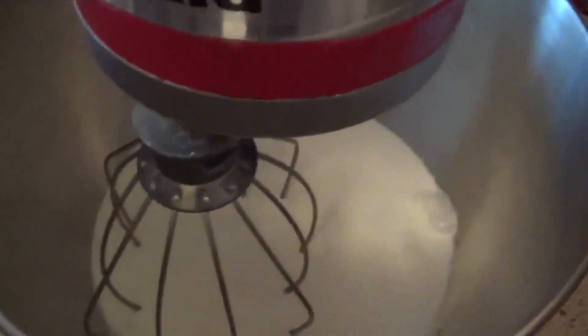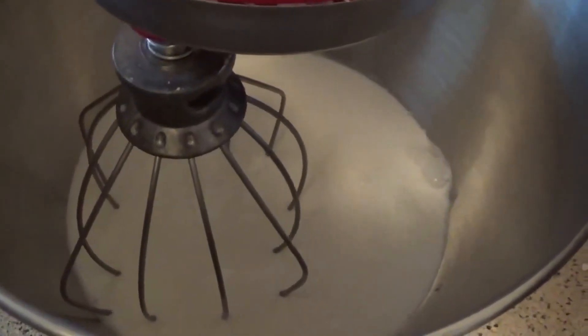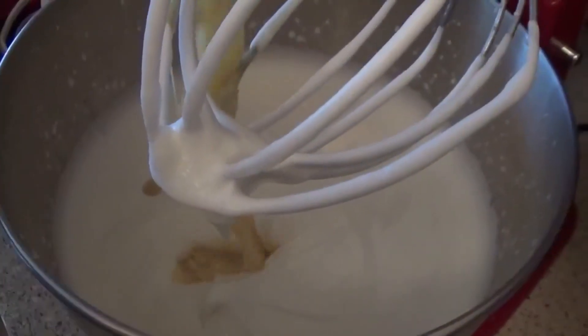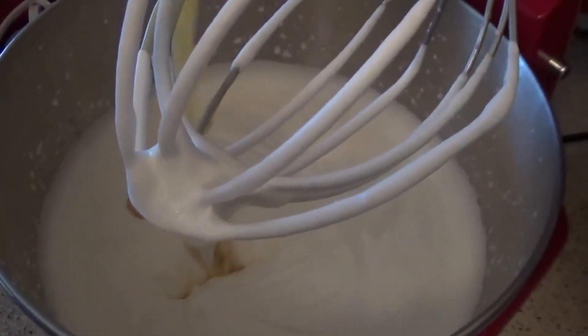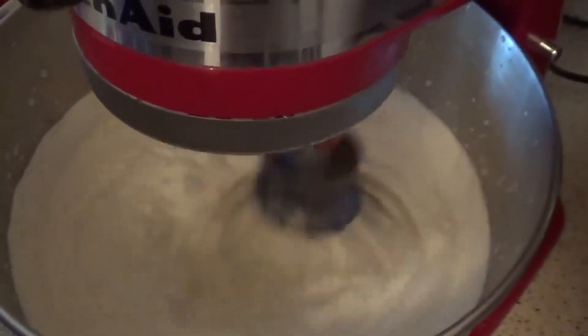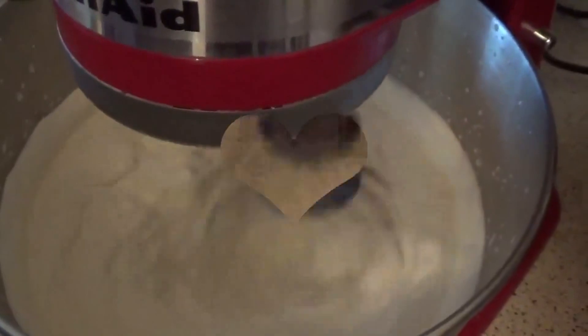Now we're ready — it's plugged up. You can see my whipped cream whipped up beautifully. So what we're doing now is we're just going ahead and adding our can of condensed milk. Now we're just going to get that mixed up and it's going to get even fluffier and creamier, and then I'll show you guys what we do next.